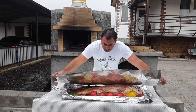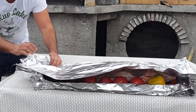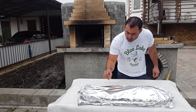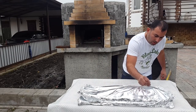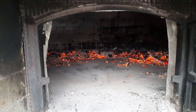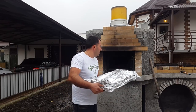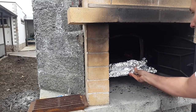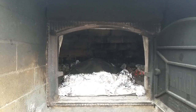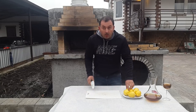Cover the fish with foil. Poke it with toothpicks to make holes. Spread charcoal and put the fish into the oven, head first. Cook for one and a half hours. Cut lemons.